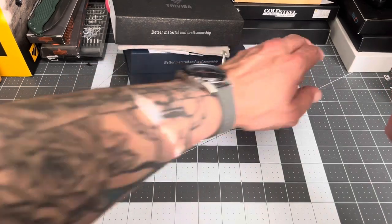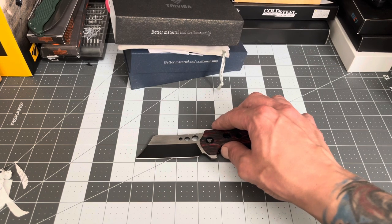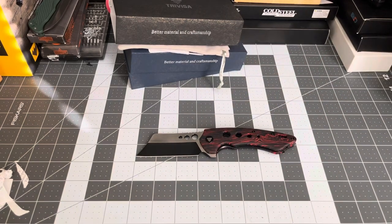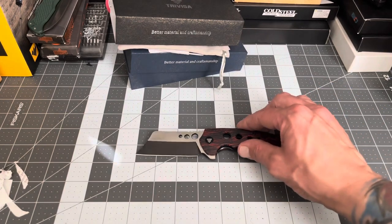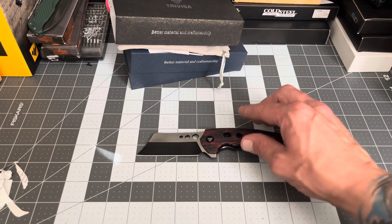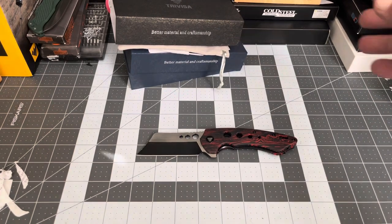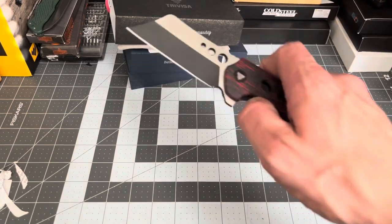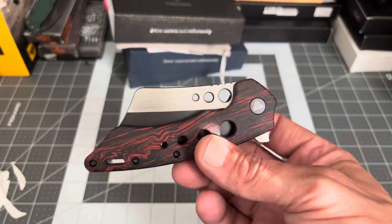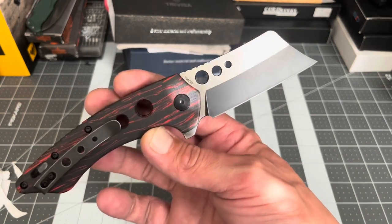Let me get the measurements. The blade is just a fraction of an inch over three inches — it looks like three inches but it's just a skosh over. Total length is seven and three-quarters inches. It runs on ball bearings, and I believe the hardness is between 59 and 60 Rockwell — you can double check by jumping on Amazon and scrolling through the pictures, it tells you everything.